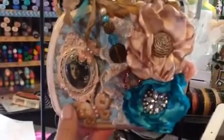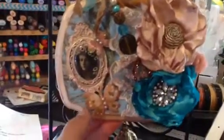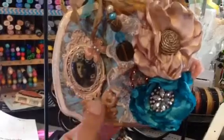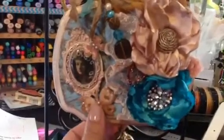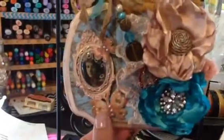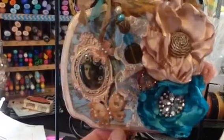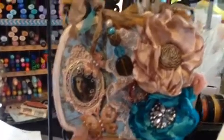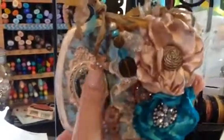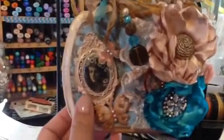This paper pad I used, I got in my winnings from Miss Tequila Sheila. And these butterflies — Petaloo, I think is how you say it — those are the butterflies from that maker.